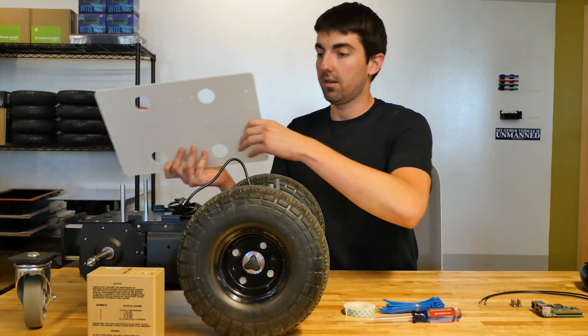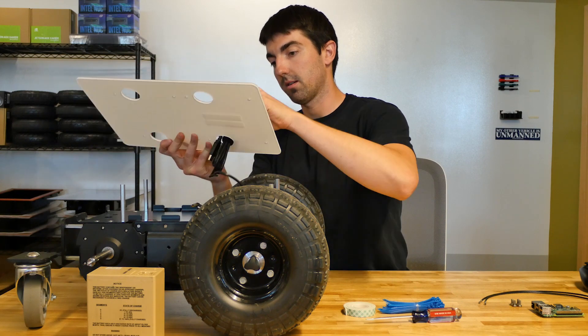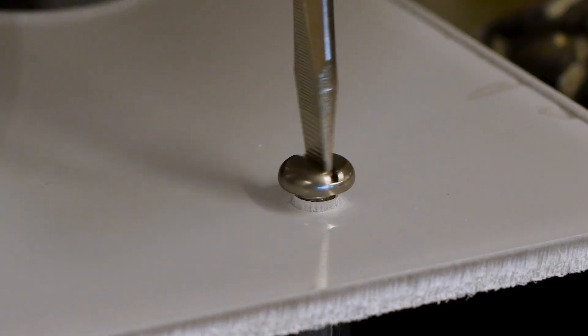Next, attach the plate. You'll need to feed the cables through one of the holes. Then use the four screws and your Phillips screwdriver to attach the plate.